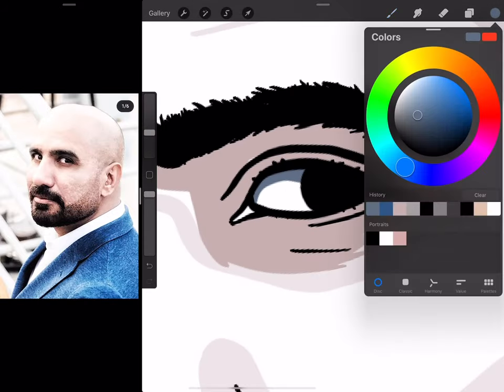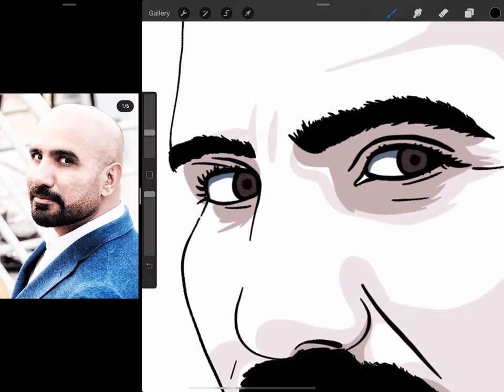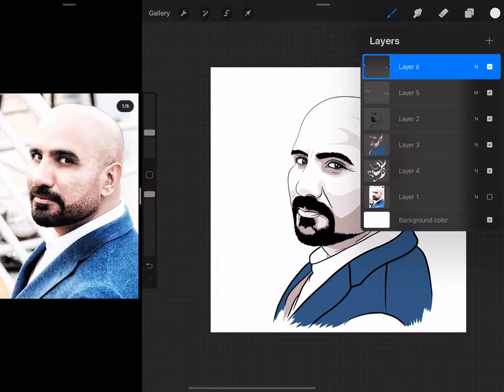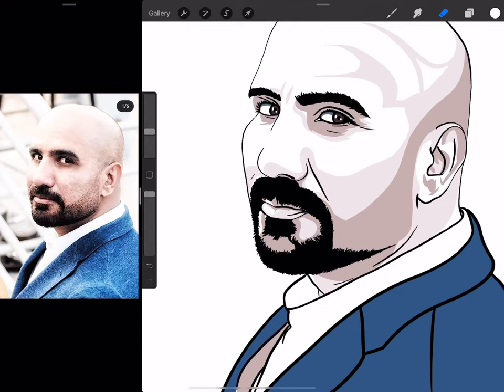For the inside of the eyes, I'm going to use dark brown. Yeah, I guess this looks fine to me — I just need to do a bit of tweaking to some parts.